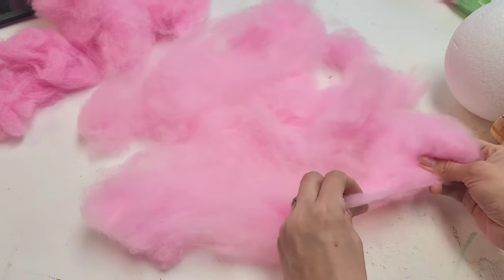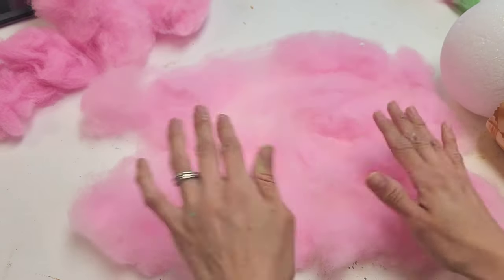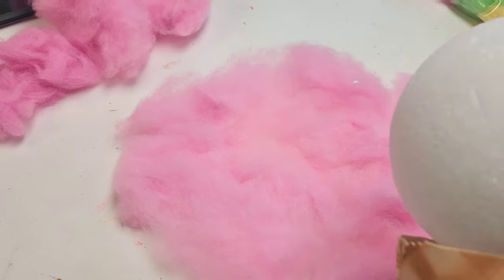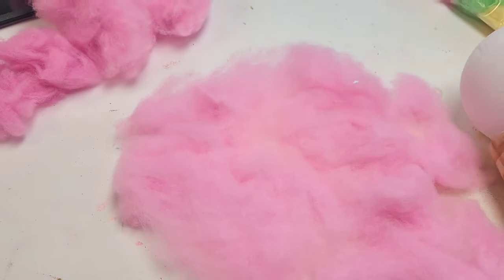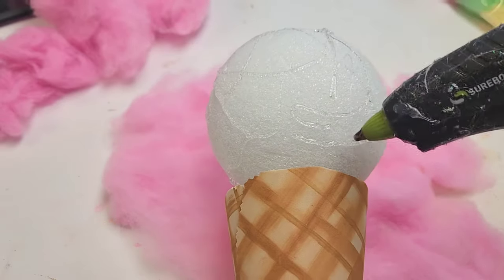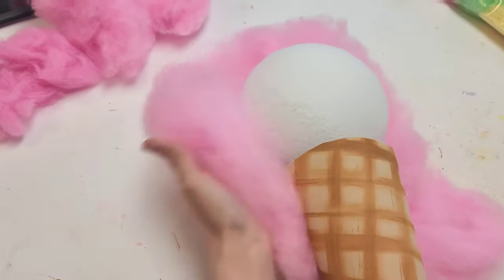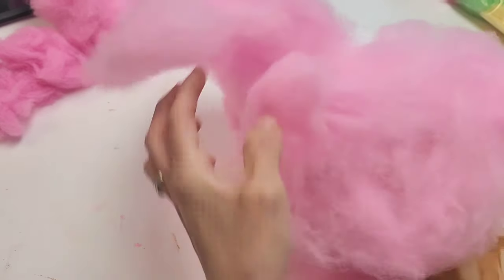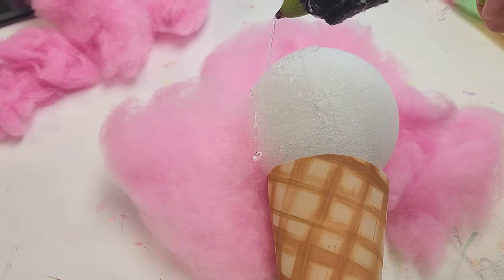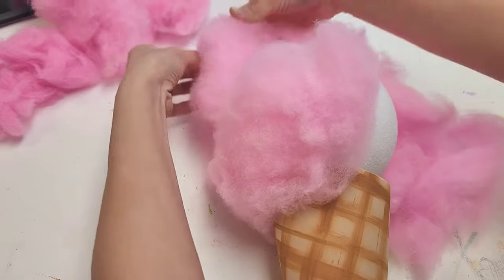We're going to use our low-temp glue gun for two reasons: high temp will melt the styrofoam, and our fingers are getting close. I scattered the filler a bit around the ball, then — working smarter not harder — put a whole bunch of glue on and flip the ball over, pressing the fake cotton candy filler onto it. Then add more glue and continue bringing the filler up and around the entire ball.